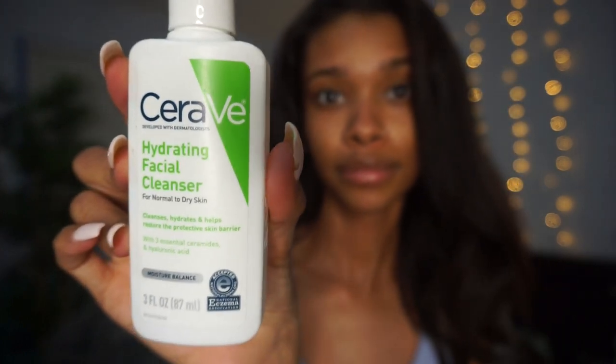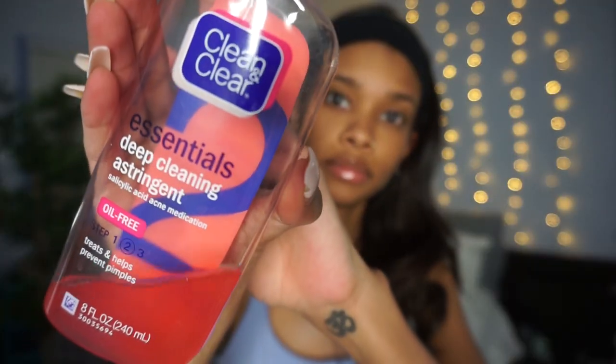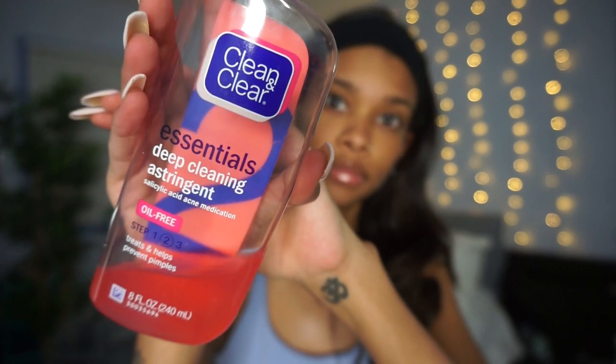After that I'm going in to wash my face with the CeraVe hydrating facial cleanser. Then I'm going to put my hair up because I don't want my hair to get in any of the products — if you don't have a headband you can use a long sock like I am, just wrap it around the perimeter of your hair and tie it in the back. After that I'm going in with my Clean and Clear deep cleansing astringent to get any leftover oil off my face before the next step.